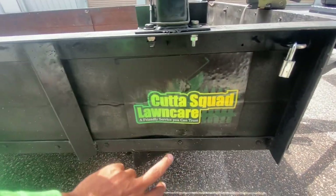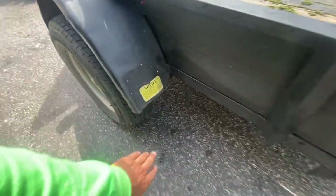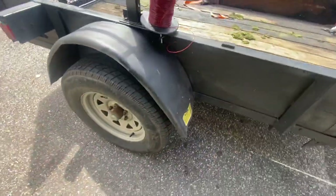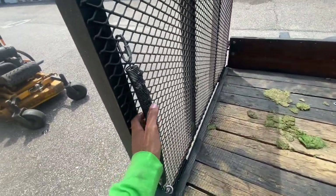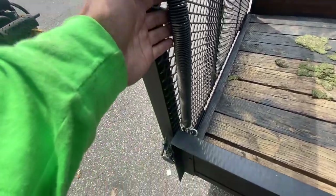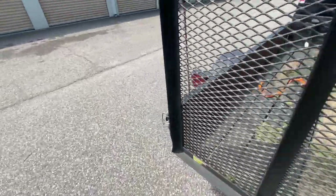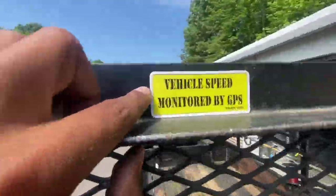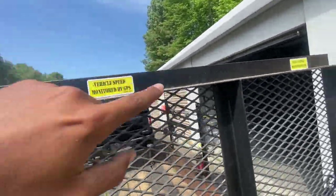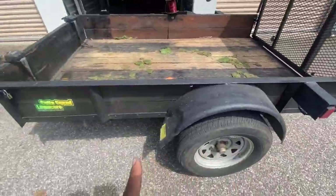We got the Cutter Squad logo on the side of the trailer. I also went to a tractor supply and got the biggest spring they had — it's attached right there and there, so now I only need one arm to pick up the trailer gate. And we got these lights here because people tailgate in Virginia Beach — that stops them.